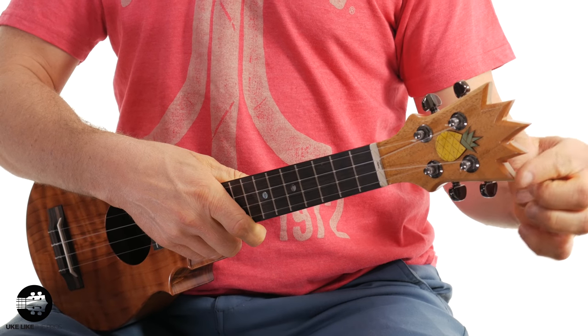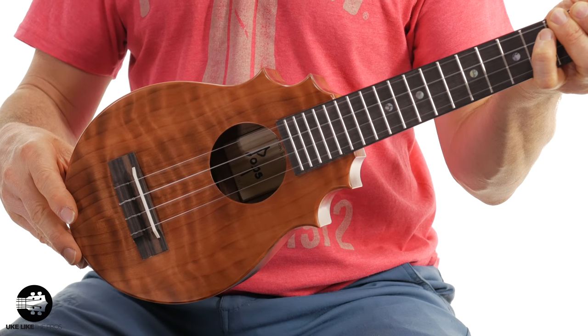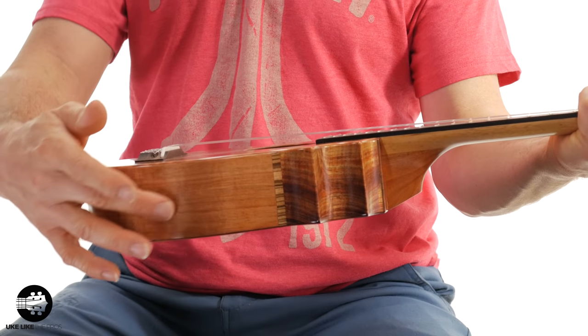This is the last one of the five, which I refer to as Redwood — also called the King — and this one has actually already found a home. The other two are still available at store.ukelikethepros.com. This one has the new style headstock as well. It's one of my favorites and I'm going to get one of these at some point. It has redwood on the top, koa wood on the sides, and koa wood on the back.